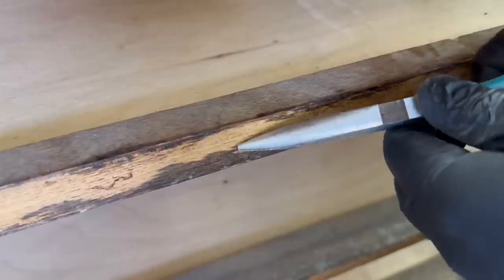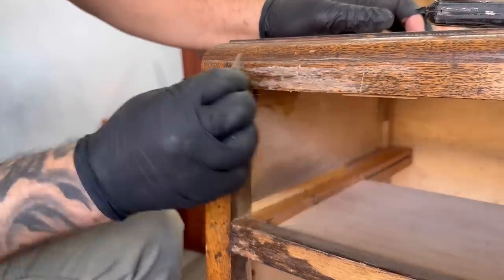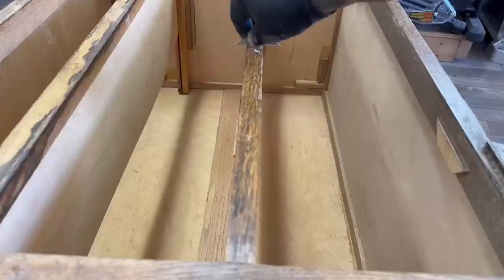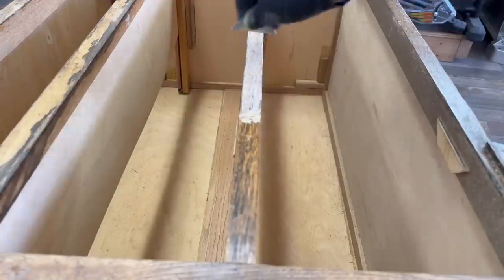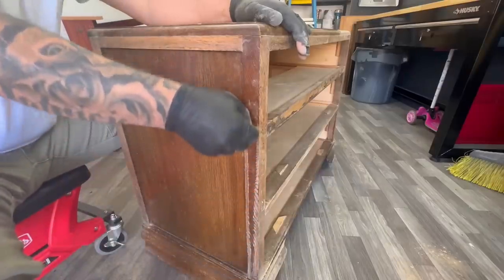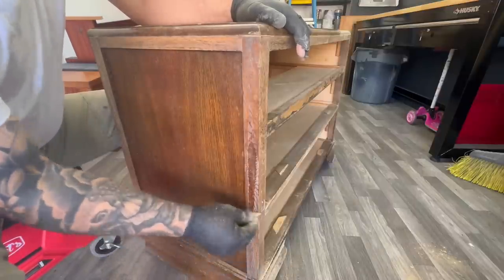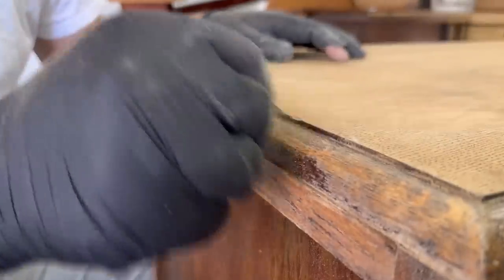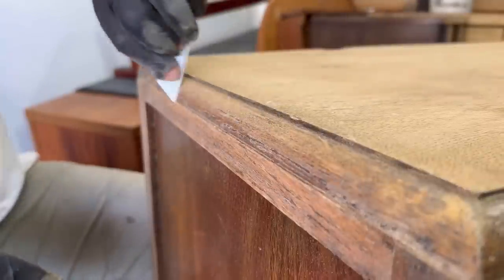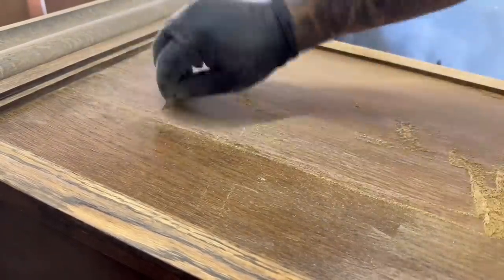Even though this is a smaller piece, the time it took to refinish was almost the same as a larger dresser, just because stripping things down to bare wood to give it a natural look does take some time. Luckily the finish was pretty dried out and brittle, so a razor blade made quick work of it. Still, sanding it down to bare wood posed a challenge because the grain is really deep and a lot of the old finish seeps down into the wood grain, so I sanded it the best I could without taking away the figure — that way it'll just have a really nice contrast.